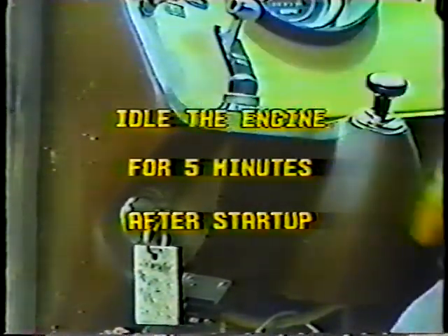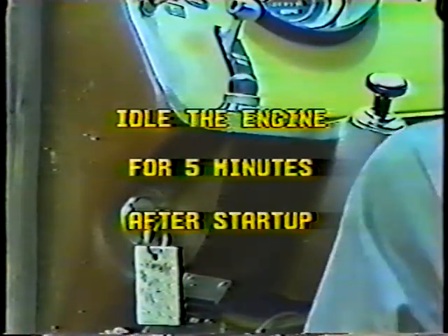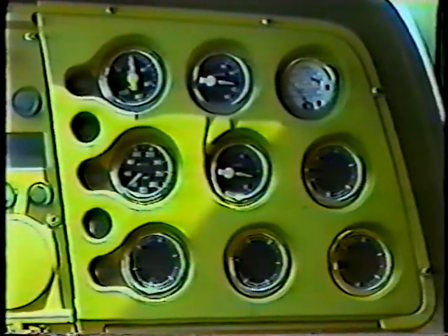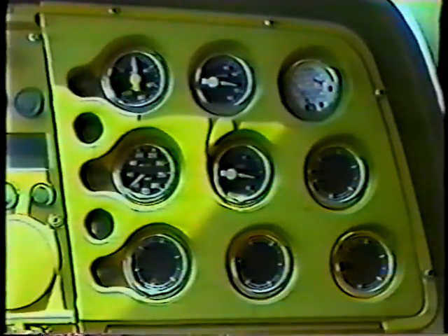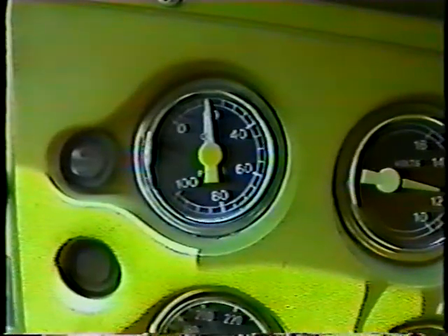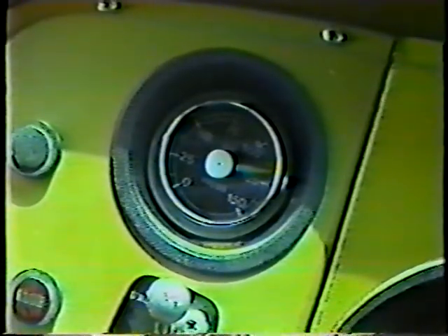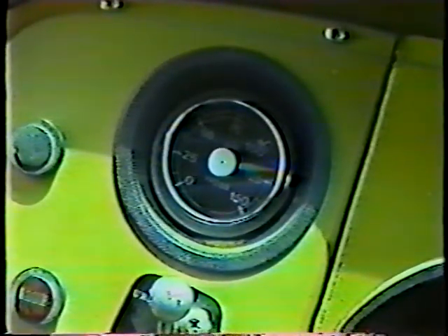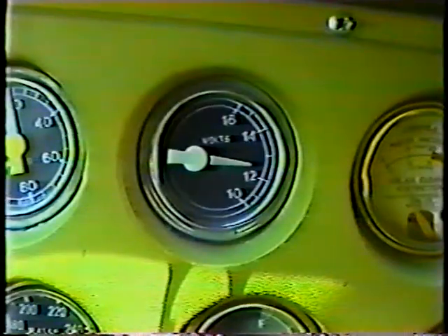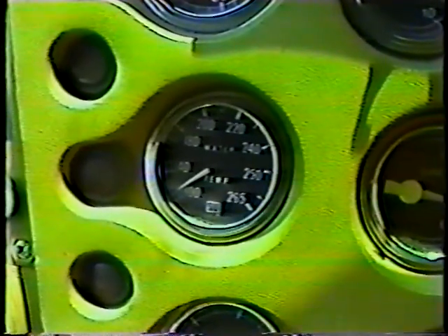Now you can start the engine. Let it idle for five minutes or so after startup at about 800 to 1000 RPMs. This warm-up period is important to establish an oil film on the cylinder walls and other internal engine parts. While the engine's warming up, check the gauges on the instrument panel. You should get an oil pressure reading right away — if the gauge reads zero or low oil pressure, shut down the engine; you've got a major problem. Check the air pressure gauge: you need 90 to 120 pounds of pressure for the air brakes to work properly. Make sure the battery is charging, and the temperature gauge is working.